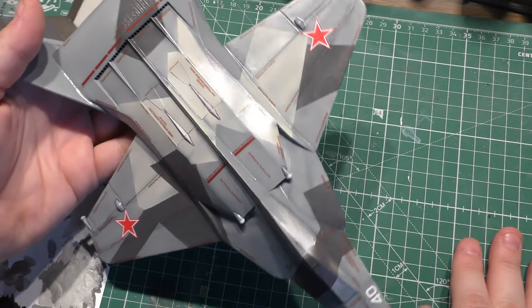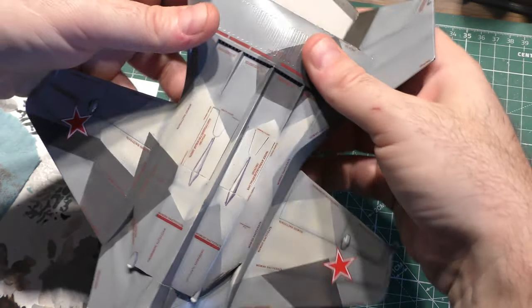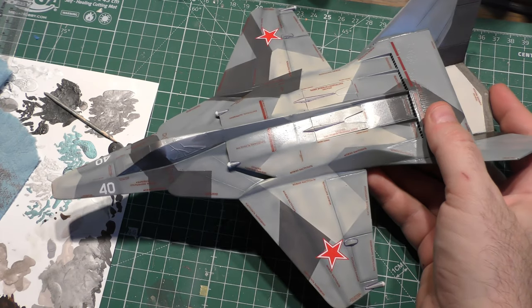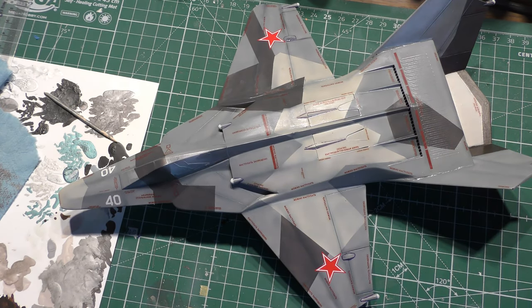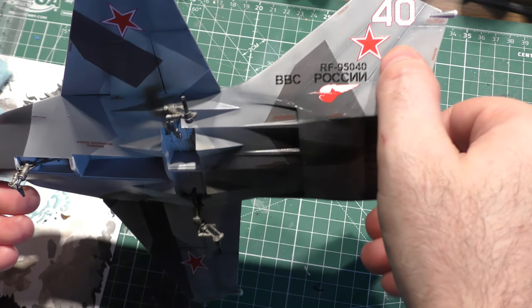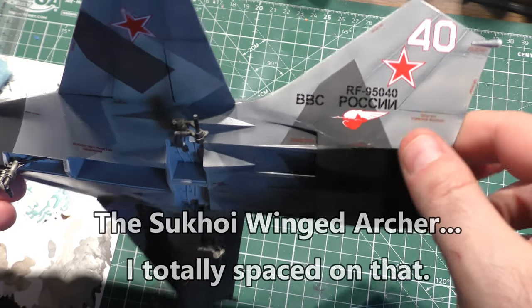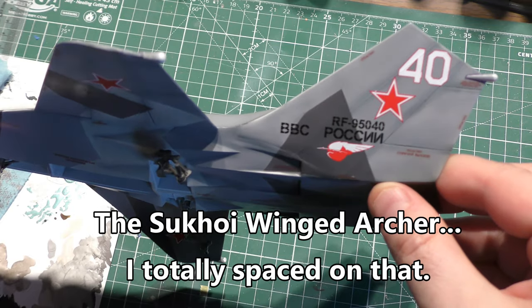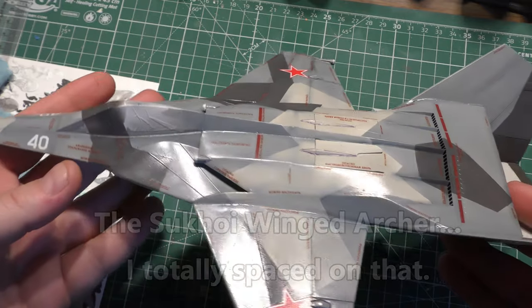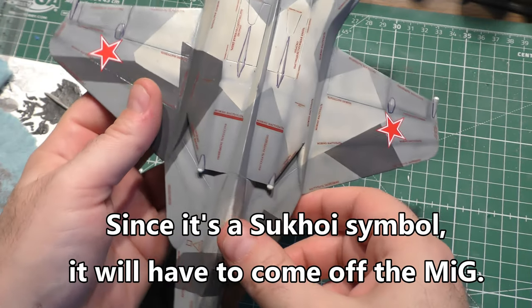What a difference some decals can make, huh? This is looking pretty good. I used the kit decals, followed some of the instructions, and put some where I wanted them just for stenciling. At first I wasn't sure how I was going to like the red on top of the gray, because I've got the white numbers and everything, but we did have the red outline and the little Russian symbol — I forget what that's called — and it was also in red from the Su-24 set, so that worked. I think it actually came out looking pretty good.